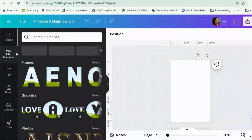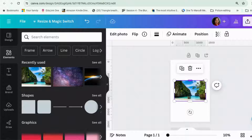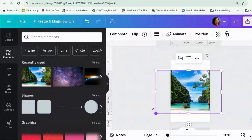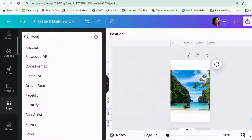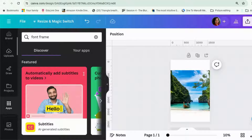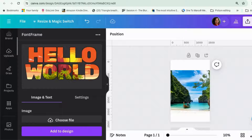First of all, let us find our image that we want to put. I was going to go for this tropical island image and I'm going to call the book The Holiday Trap. It's actually the name of a book that I've written, and we are going to look for Font Frame. There we go, Font Frame.